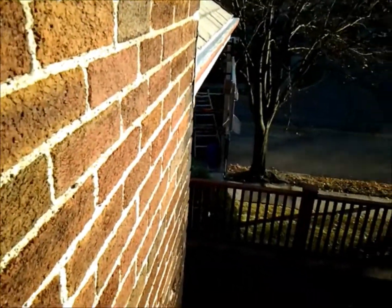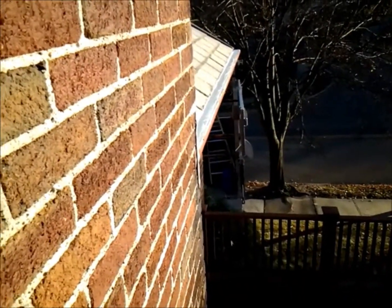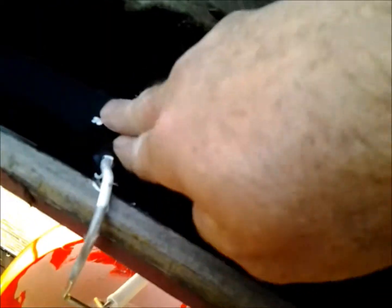That's all white rubber now. We're going to start over here — I want to show you it looks shiny like it's wet, but it's not. It's hard. Nothing on my fingers.